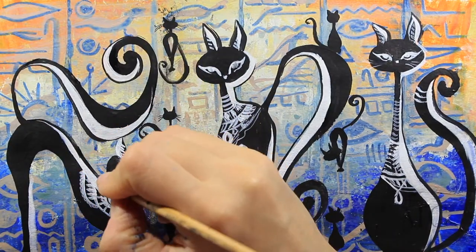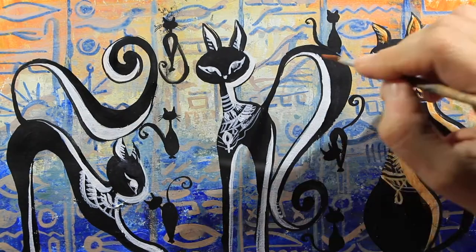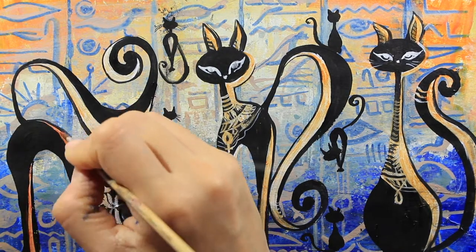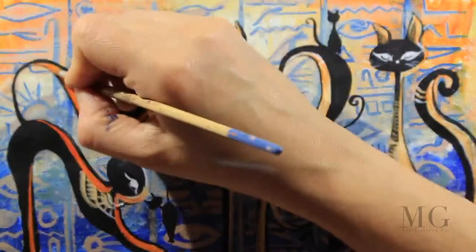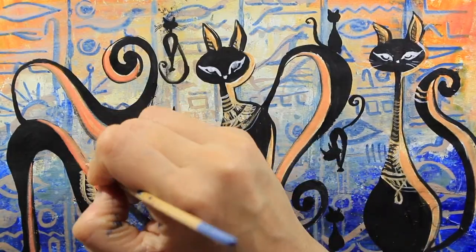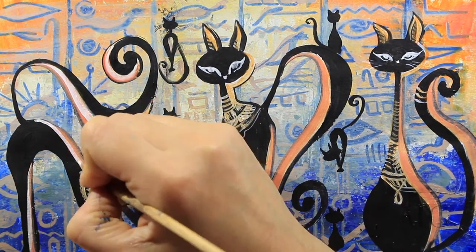I'm finishing my last cat and placing my black accent. To finalize my cats, I'm going to add a very transparent layer of orange where I drew the white contour before, and then I will enhance it with a dark orange. This way I will create several layers of contour, which helps to create more definition. At the end I'm going to blend everything together — so I have a white contour, a dark orange, and a black contour.